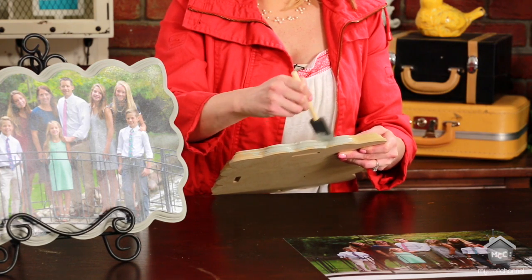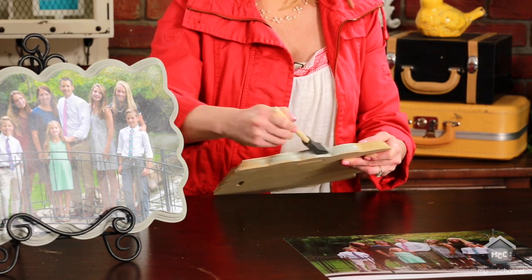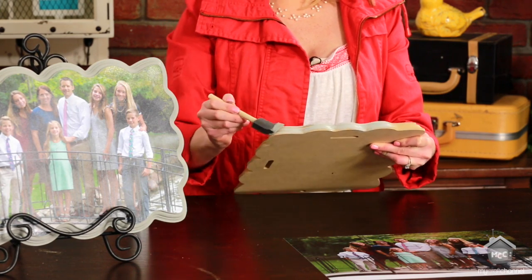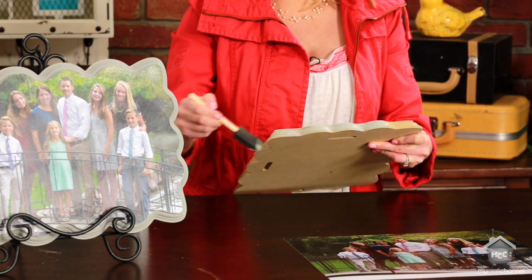This type of wood really soaks in the paint, so you want to give it probably at least two or three coats depending on your color. When you're done, you want to spray it with a matte acrylic sealer — that will help protect the wood and make the paint last a little longer.